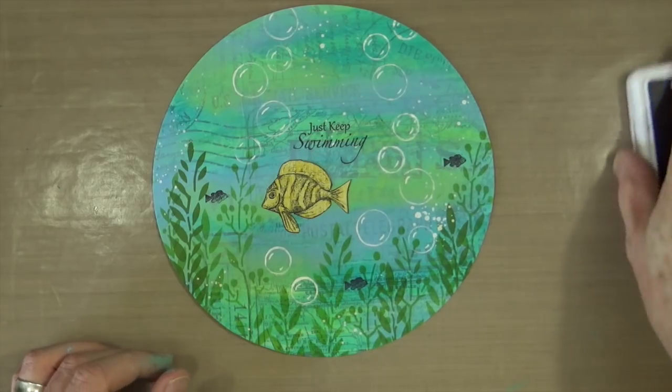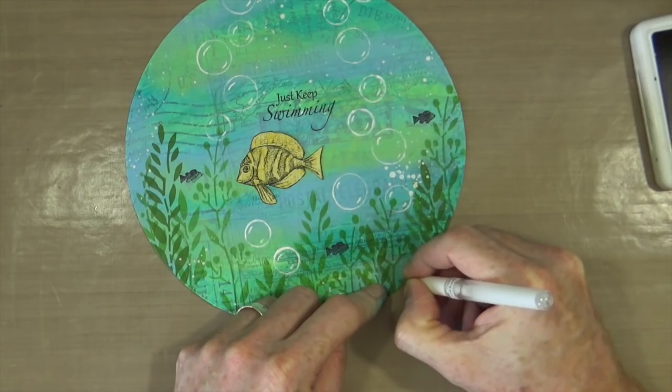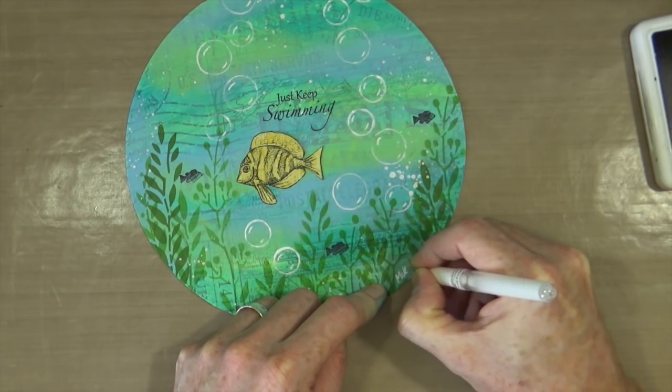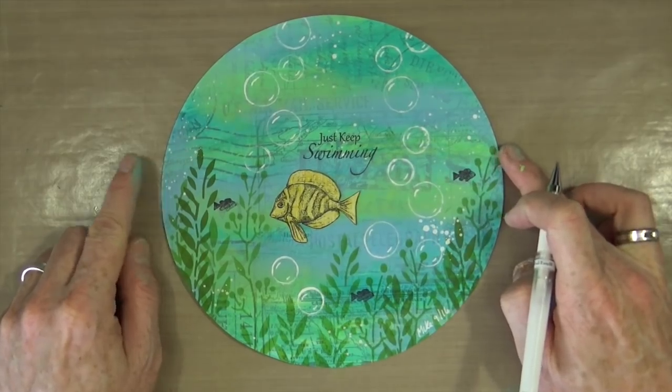I'm very happy with the way it turned out. All I have to do now is grab my white pen and do my usual — just sign and date — and then I'm going to call this page complete. We're done and dusted.